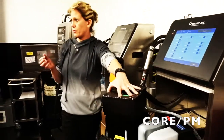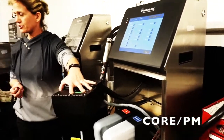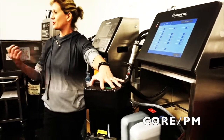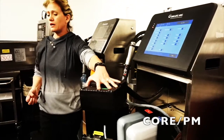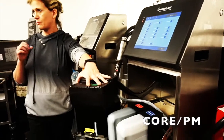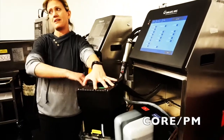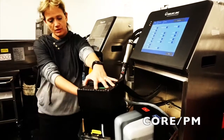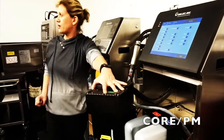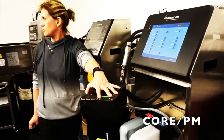The problem with venturis is they can be prone to clogging. People will start losing gutter suction and have to take the system apart, pull the venturi, and clean it out. Some competitors don't use a stainless steel venturi, so after a certain amount of time the material breaks down and has to be replaced. We do have a venturi, but it has nothing to do with our gutter suction — we have a dedicated gutter pump, so you don't run into nearly half the vacuum problems that regular systems do.